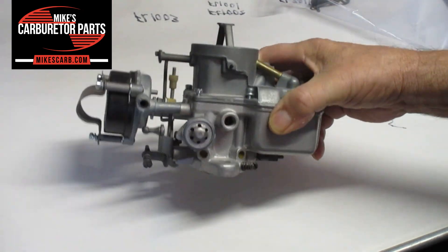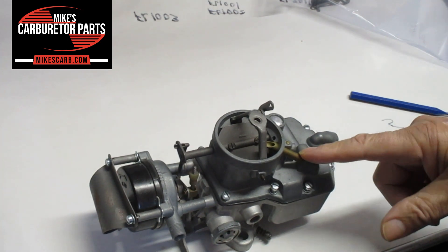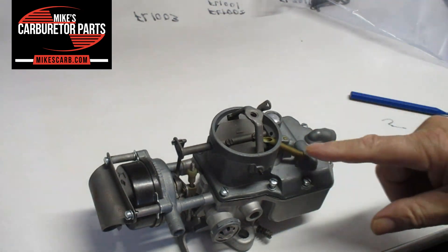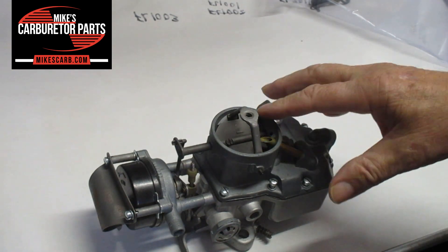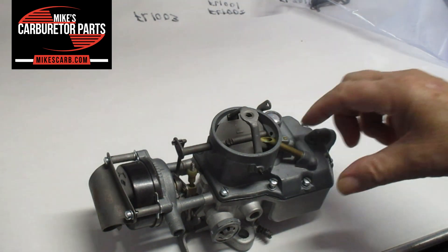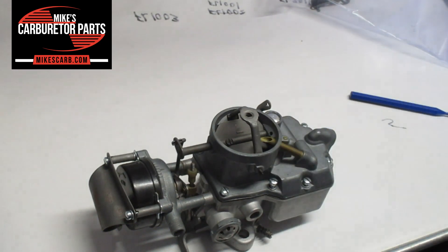One other quick thing — this isn't vacuum, it's just the vent. It's just a vent to the float bowl, and it just goes back into the carburetor basically. All right, I appreciate you watching. Thank you.